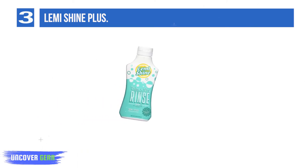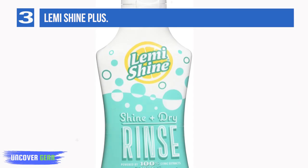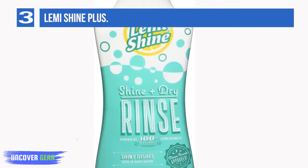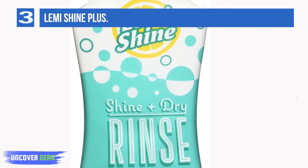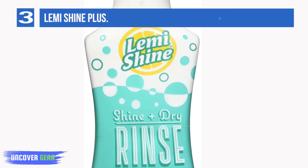Sit back, relax, and let Lemmy Shine do the dirty work. Bring back the shine with Lemmy Shine Natural Rinse Aid. Hard water may be the reason your clean dishes have a lackluster appearance — Lemmy Shine Rinse solves this problem. Combined with auto-dish detergent, it removes all unwanted hard water stains and film within the cycle, designed to attack everything from hard water buildup.